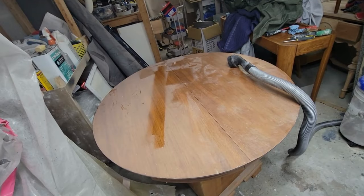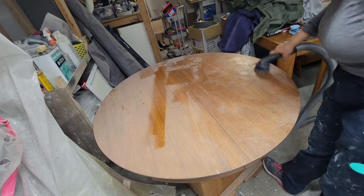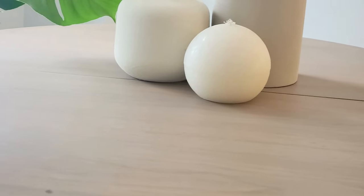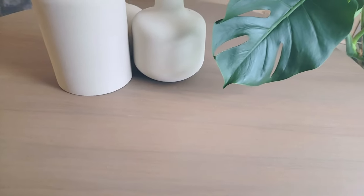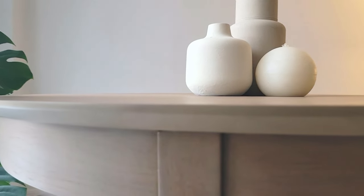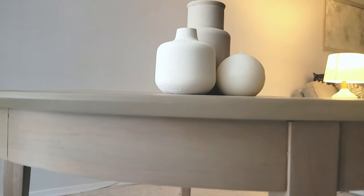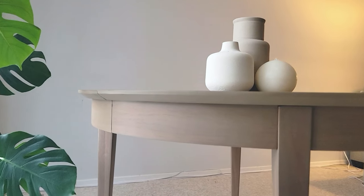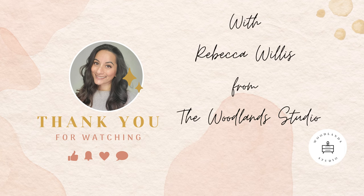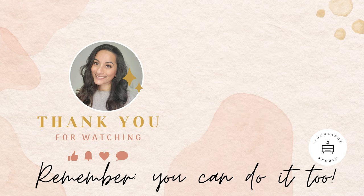And here we have it — the final reveal. Do you remember how crusty, outdated, and damaged this piece appeared to be? Now it's giving off urban barn vibes with a beautiful beige aesthetic. The paint wash didn't cover the veneer grain — it actually highlighted and brought it out into a more modern aesthetic. I'm so happy to finally have a real dining table after five years. Thank you for watching this tutorial on how you can use paint to update an old dining table, with Rebecca Willis from the Woodlands Studio. Remember, you can do it too.